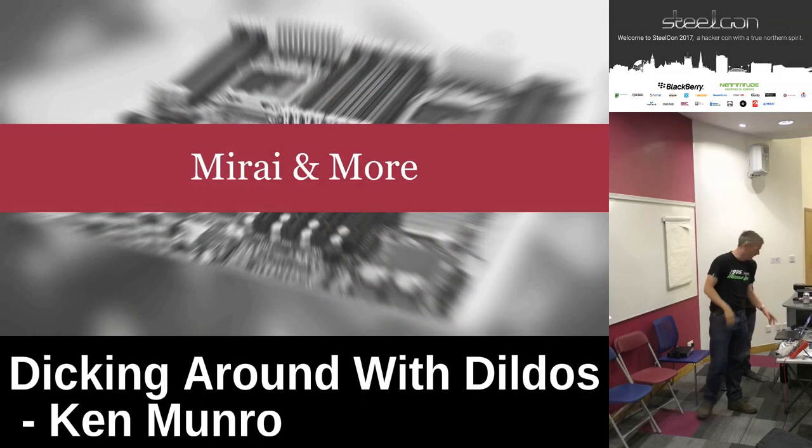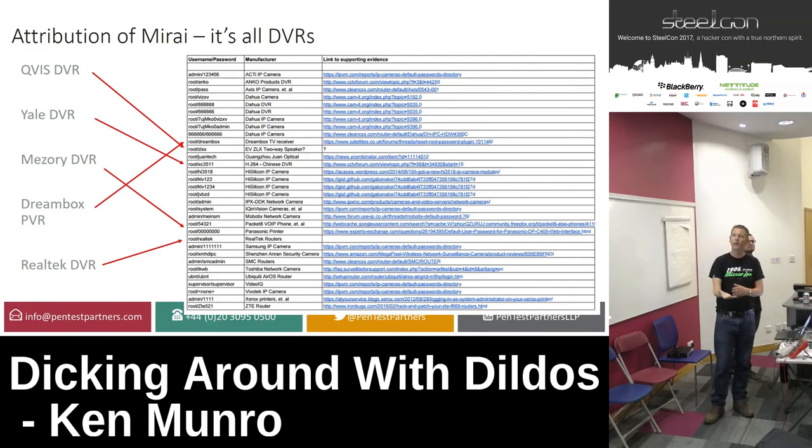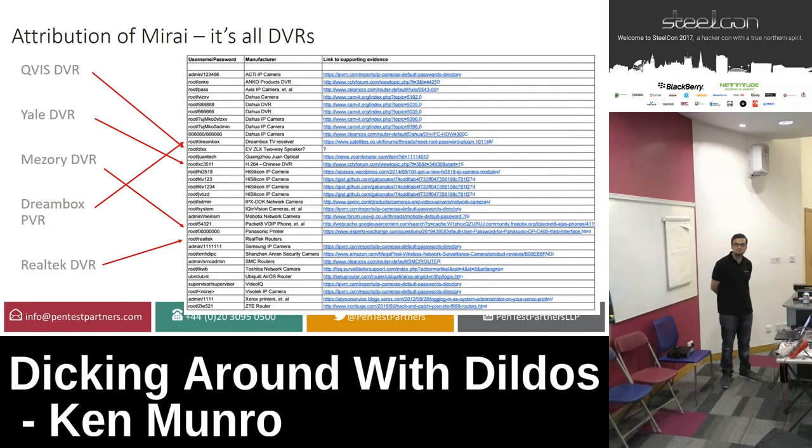We moved on and started looking at Mirai, which was great fun. This is the original attribution list, and there was a lot of misleading information about the first version of Mirai. What happened is people got access to the source code, found the 63 sets of default root Telnet passwords, and tried matching them up to known default password lists, making some mistakes. You see loads of cameras, DVRs and stuff — there's also a printer, a router.